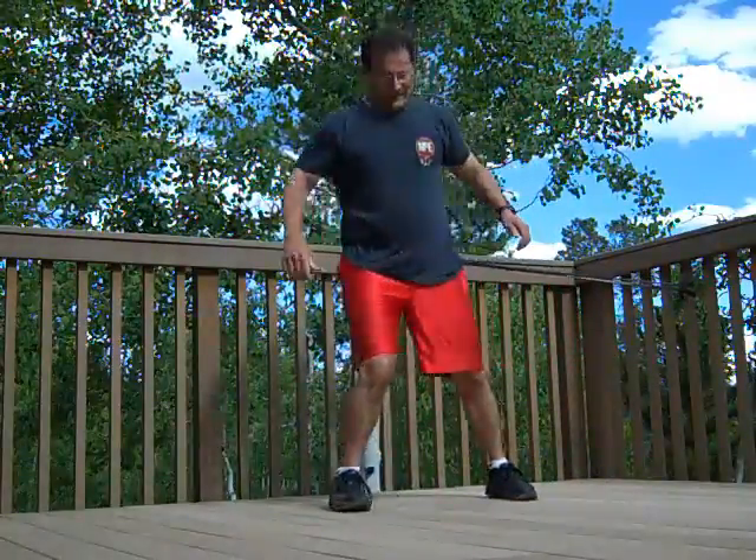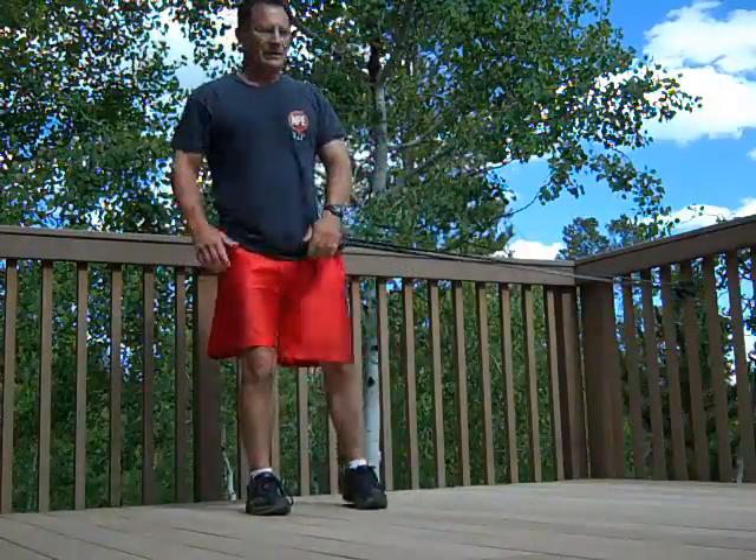Begin exercise number four in five, four, three, two, one, go.